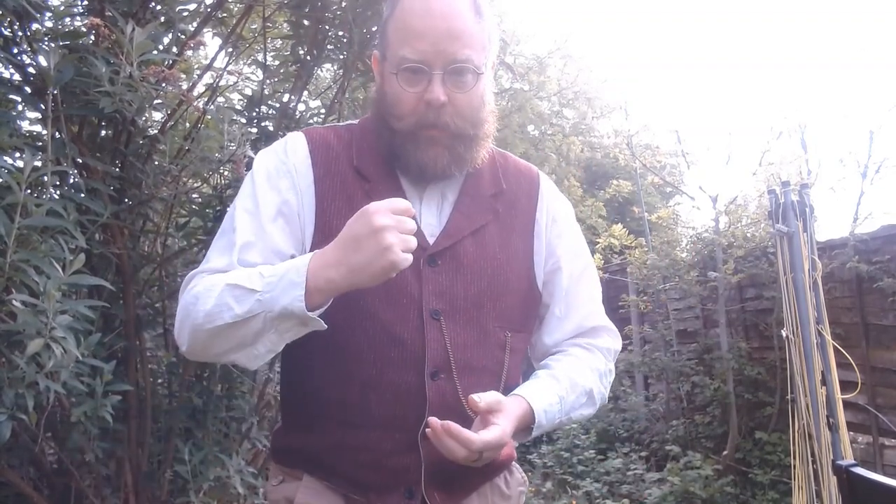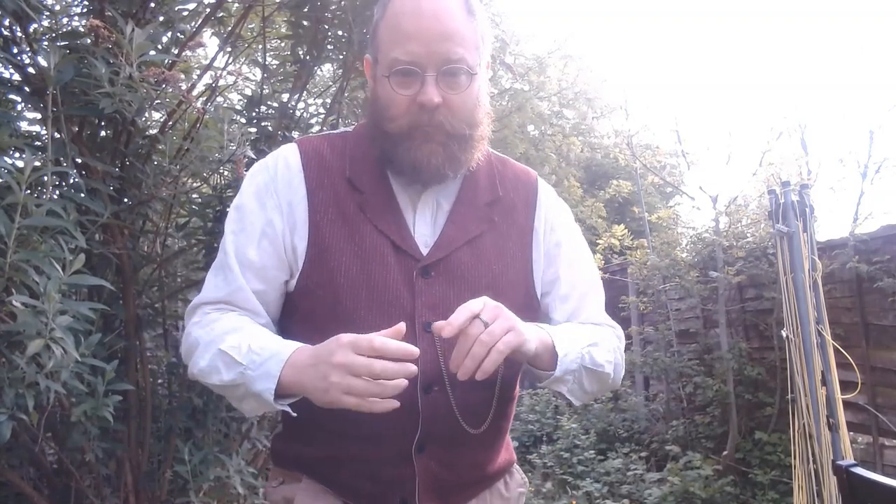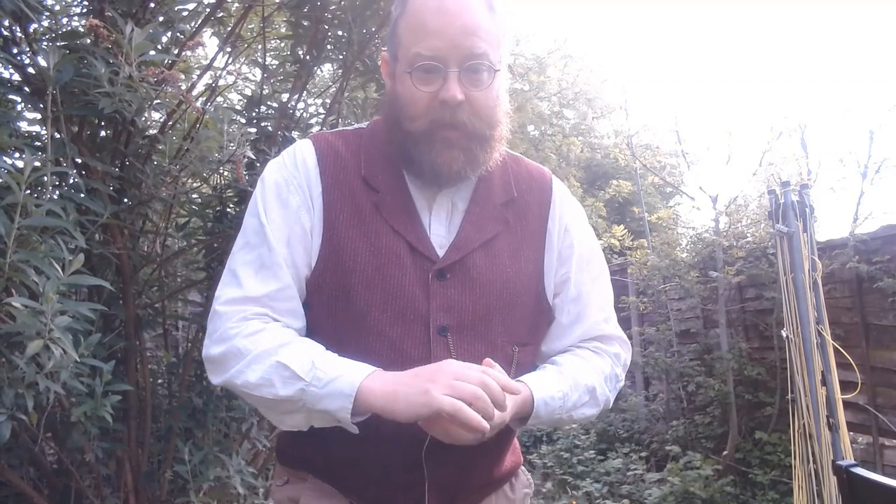My usual recipe calls for bacon, and bacon it shall have — but I'm going to be using a vegan substitute. Authenticity is important when creating historical food and trying to bring people back to the past, but so is accessibility and making sure you've got enough energy to swing a sword. When I talk about the bacon, mine is going to be a rather delicious soy alternative, but if you're making it at home please feel free to use bacon.